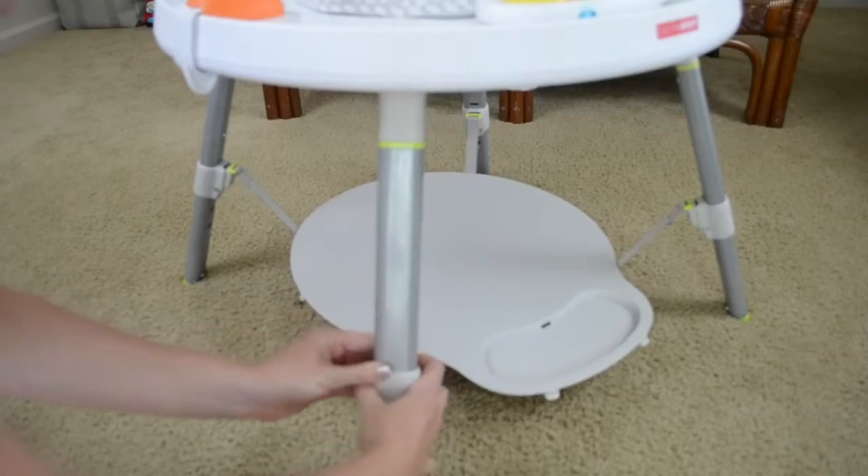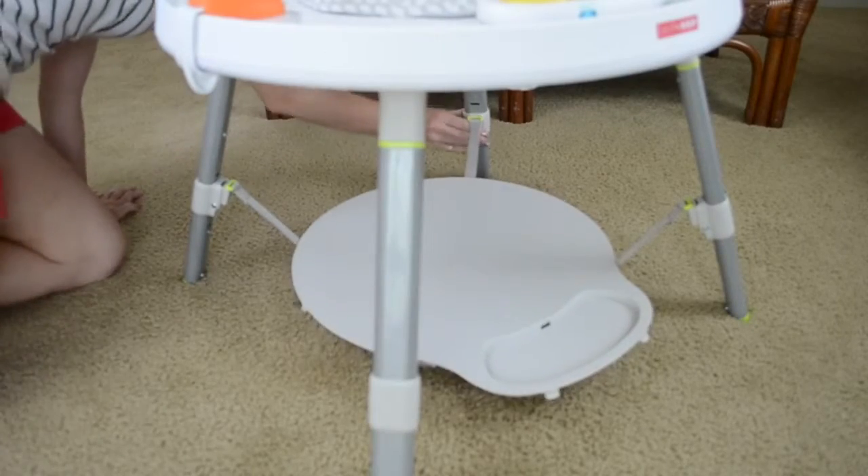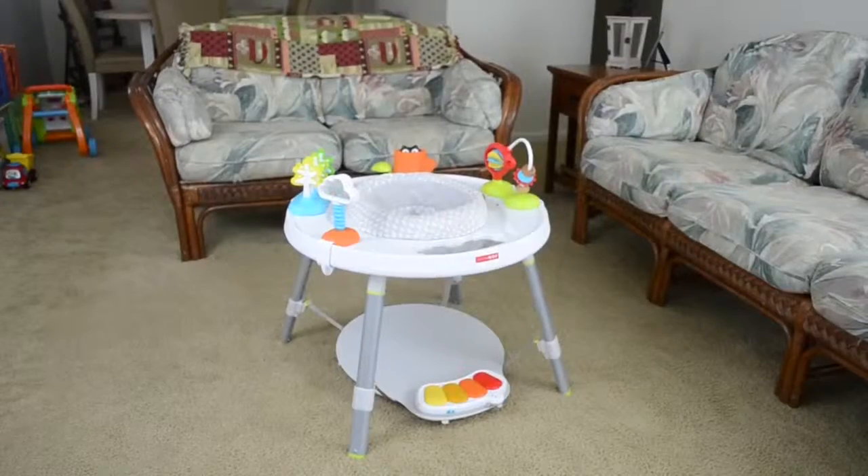I also love that you can customize the foot support for your child to whatever height is comfortable for them. And finally, with its subtle colors and simple design, I love the way it meshes with my home decor.